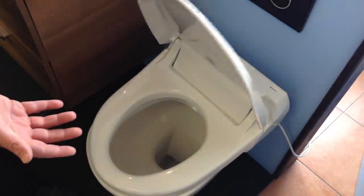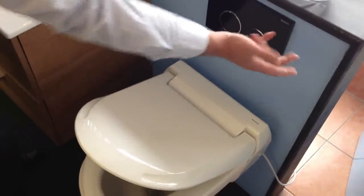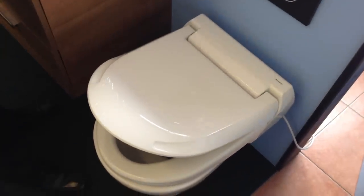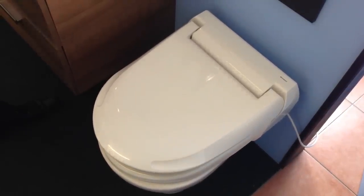Then once you're finished, soft close operation on the seat and then you flush the toilet. And that is the AquaClean 4000, entry level model on the AquaClean range. Thank you.